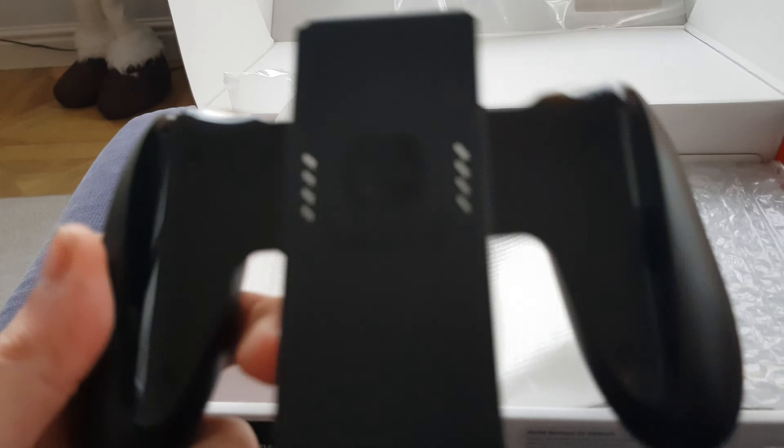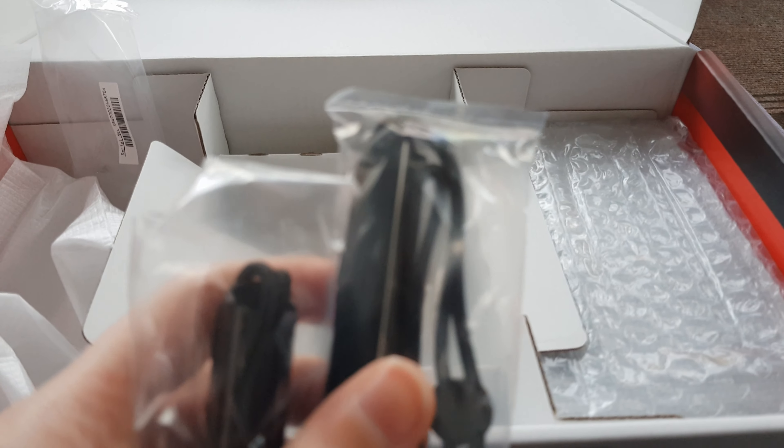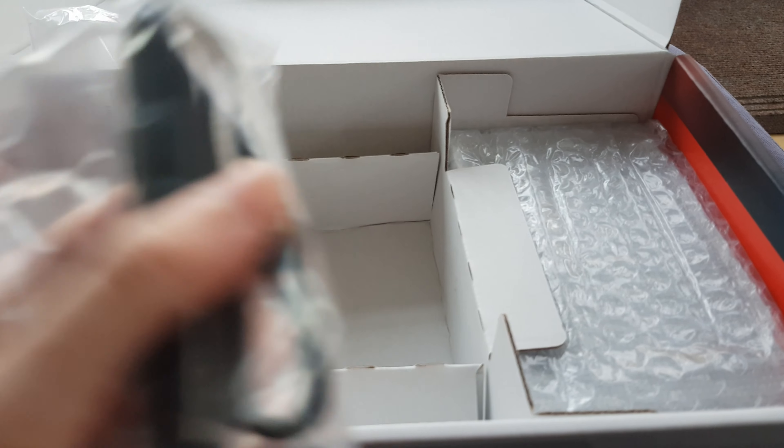Strap for one of the Joy-Cons. Strap for another one of the Joy-Cons. Oh no, that fell - I'll pick that up later. And then this is the dock.